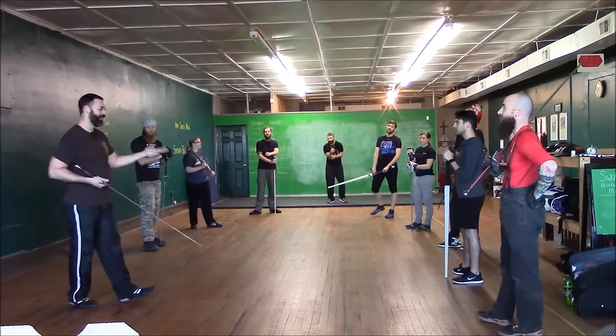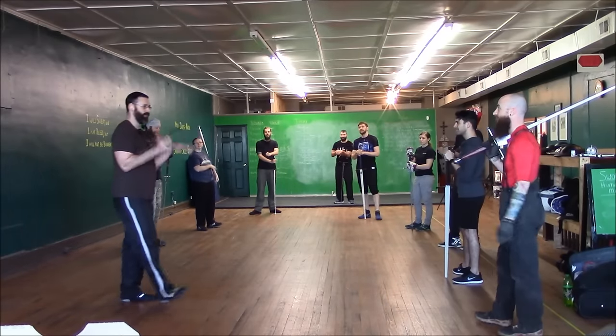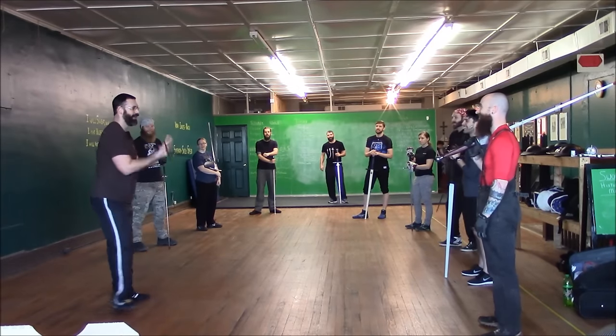You have to point out the problem. I started calling it fighting with T-Rex arms, because T-Rex can't sword fight — he's got his little arms and you're really locking yourself up. I say go into Ox, and people do this, and then they get hit in the head anyway.